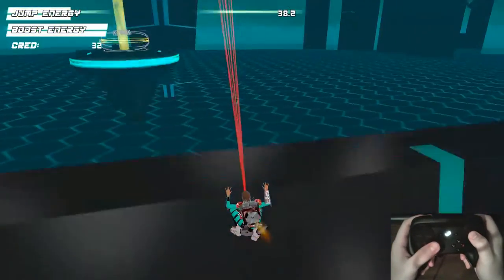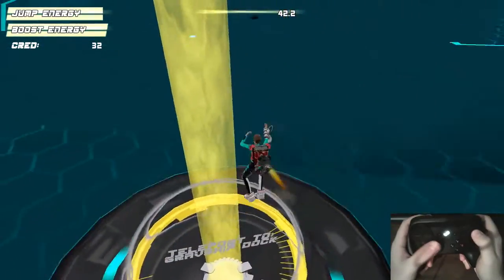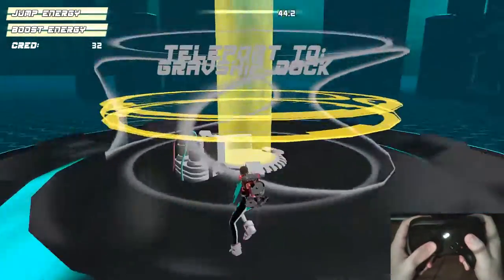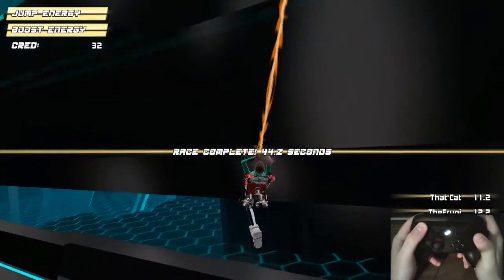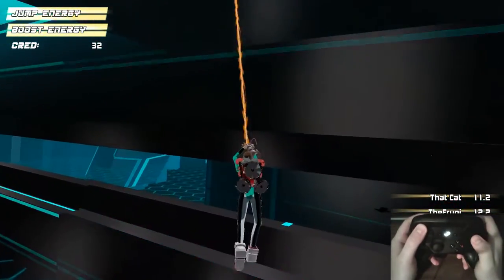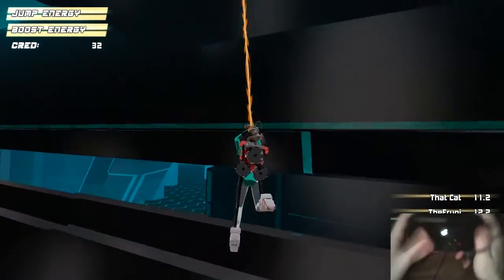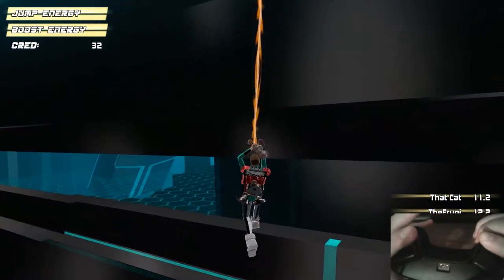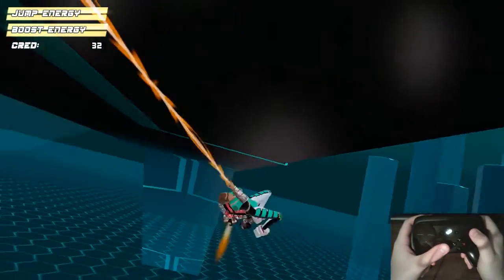You also use the up and down on the d-pad to reel yourself up and down while swinging. I can just tap up and it slowly reels me up, tap down and it slowly reels me down. You can also hold the right bumper and push the analog stick up — another useful function from having the right bumper assigned that way.